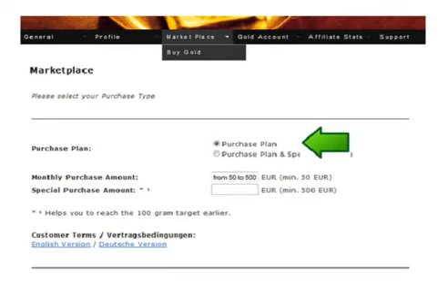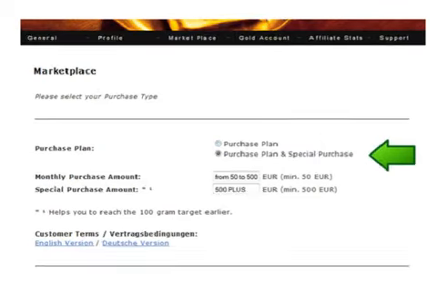Simply click on the purchase plan button, put in the amount you wish to purchase and proceed. Now if you want to increase the amount that you buy of your 100 gram contract then you need to click the purchase plan and special purchase button to do that. The extra over the purchase plan amount can be from 500 euros and up.